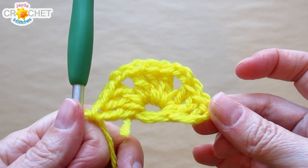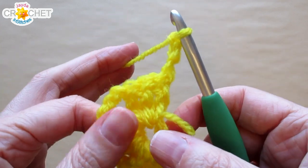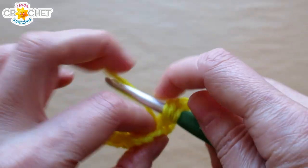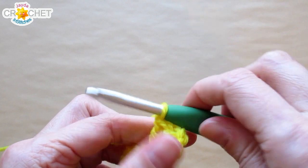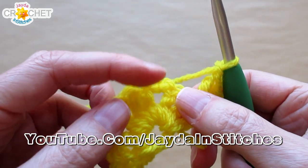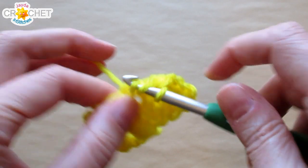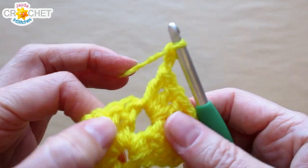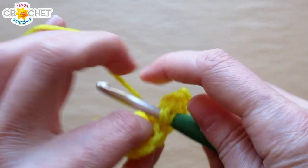We are not joining our rows but we are turning. We are going to chain three to begin row two. Again the chain three counts as a double crochet. We're going to turn our work, and into that same stitch that we chained out of, we are going to work two more double crochet. Consider this as like a half of a corner. Where you would normally have a shell, chain two, shell, we are just working one shell. Chain one because this is not inside a corner — it's the outside of a corner. We arrive at the first space, a chain two corner space from the first row. We are going to work shell, chain two, shell into it — three double crochet, that's the first shell, two chains for the new corner, and three double crochet all into that same space. Shell, chain two, shell.